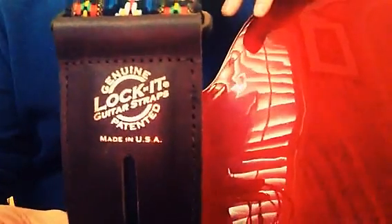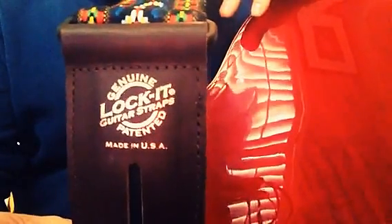Anyway, as it turns out, he gave me this, and you guys should check it out — Lock It guitar straps. If you're interested in getting a guitar strap and never having to worry about using locks again, it's a cool idea. And the guy doesn't even play guitar — he's just a retired engineer. Lock It guitar straps.